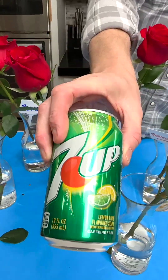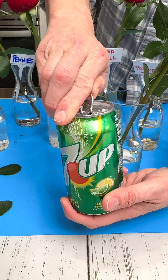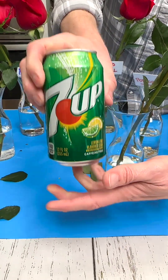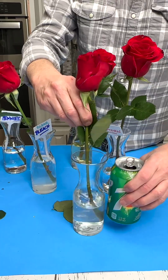Let's do 7-Up. It's either the carbonation — people swear by this — but I think it's probably the high fructose corn syrup. Just mix that up.